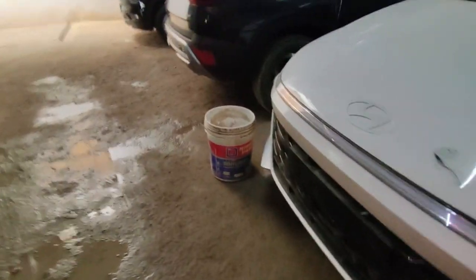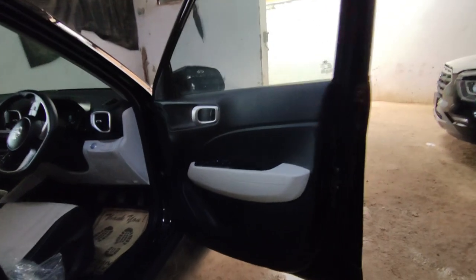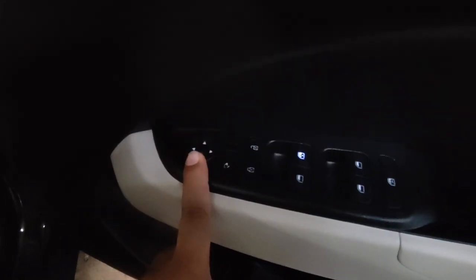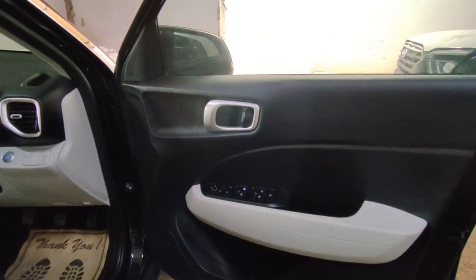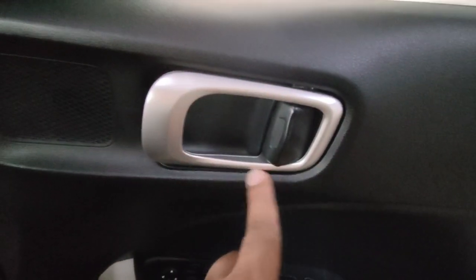Let's check out the interior of the car. As you can see, the interior is in dual tone. All the plastics look good. You can see a white color accent. All window controls are here along with ORVM fold and unfold controls. You can also see a silver touch on the door handles. The interior looks good overall.